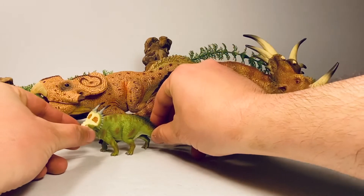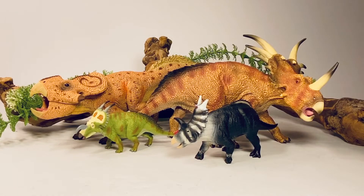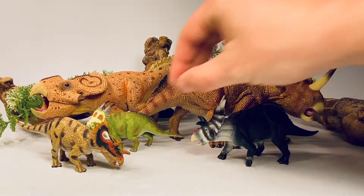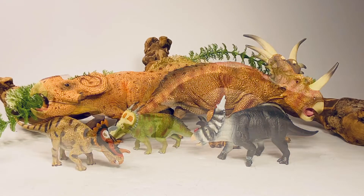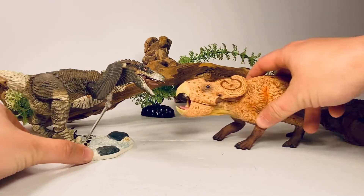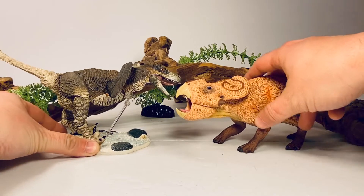Next up are some ceratopsian figures from Collecta — here it is with their deluxe Styracosaurus, standard Einiosaurus, standard Xenoceratops, and standard Regaliceratops. You can see all of these have quills on their backs, which as I said is speculative — there's no evidence yet that these larger species had quills. Since this Protoceratops is roughly 1:6 scale, it scales perfectly with the Beast of the Mesozoic raptors. Here it is with the Dromaeosaurus, so the Velociraptor from Beast of the Mesozoic would scale perfectly with this Protoceratops, giving you a lot of fun display options.